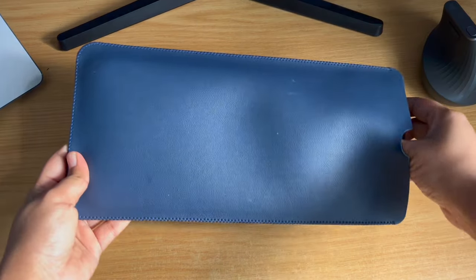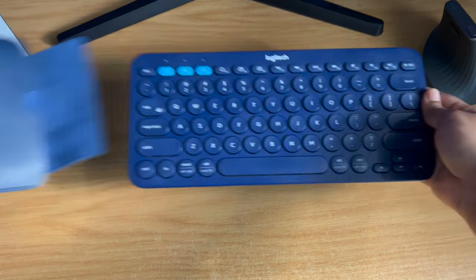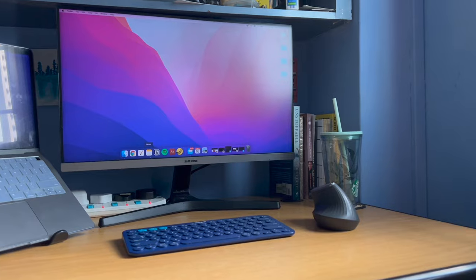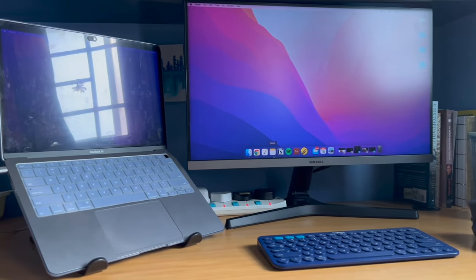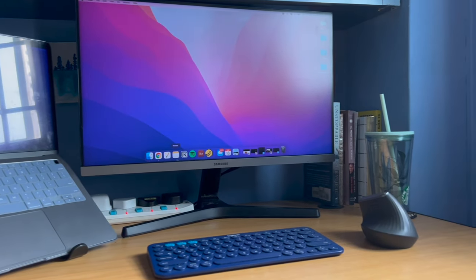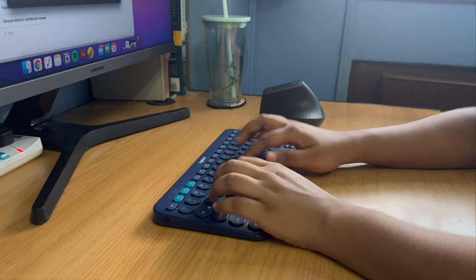I bought a faux leather case and have been using it when traveling with the keyboard, and over the past two years it's helped protect it and keep it looking relatively new. The K380 is also very light and doesn't occupy much space on the work desk. It's marketed by Logitech as a keyboard for iPad specifically, but it works great as a desktop keyboard as well, and that's the way I've been using it over the past two years.